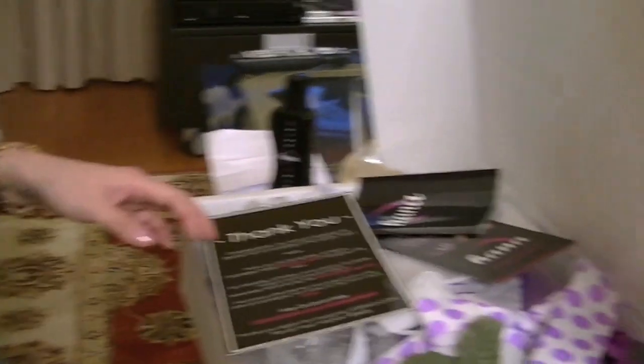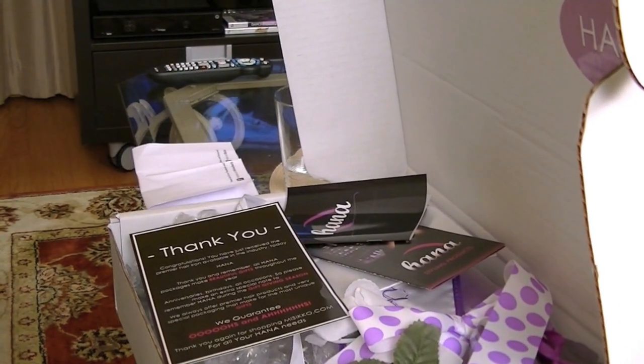And I just totally answered my question from the beginning — all of these gifts, which they've nicely prepared and presented as they shipped it to me, come with all of your Hanna orders. I'm sure they come with all of your other products that you order there, because I know Chi is available on their website as well. I'm just highly impressed by how fun everything is.